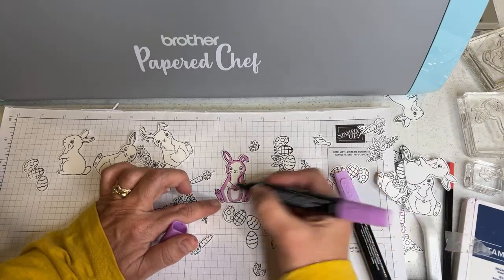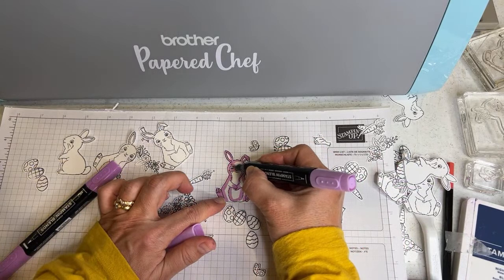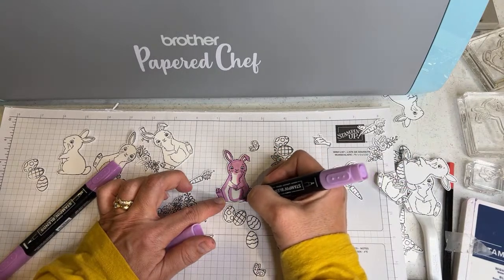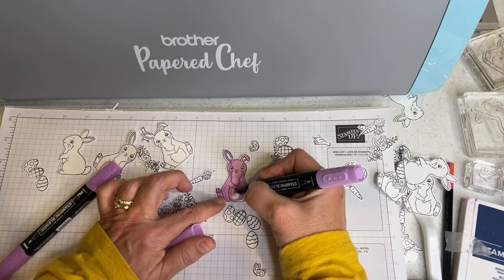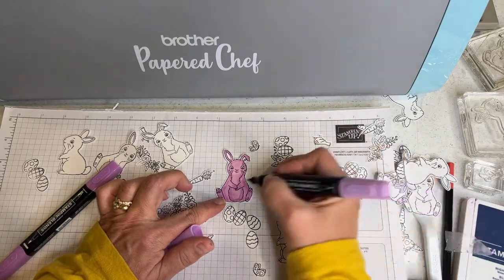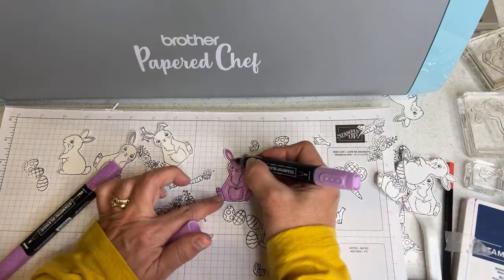Then you take your light blend, take the brush side, and don't color the eyes — save the eyes for Balmy Blue. Use a circular motion, blending the light and dark together around the edges. Where they're not touching, you can flick it like that with the little tip. That's the Fresh Freesia bunny done.